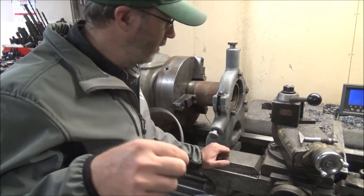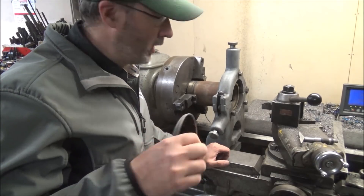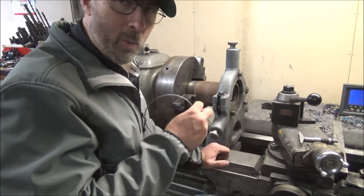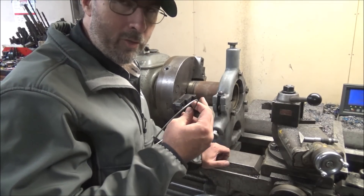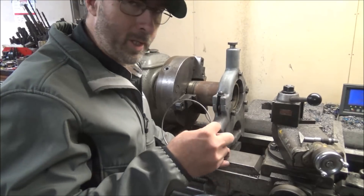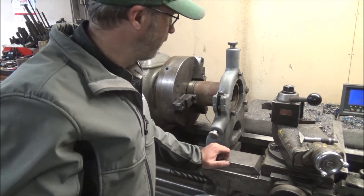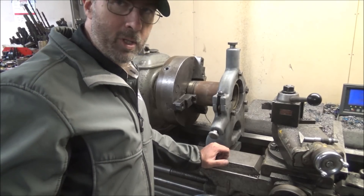So that means I need to cut these so that they have 20 thousandths protrusion given the head gasket thickness. I've got all that in my head and know what this needs to be and I've already got the tool set to diameter. So all I got to do is go in, touch off and cut my depth, make sure they fit and they're good to go. So just fire the lathe up and get to it.